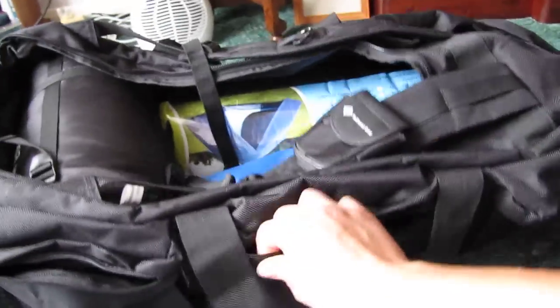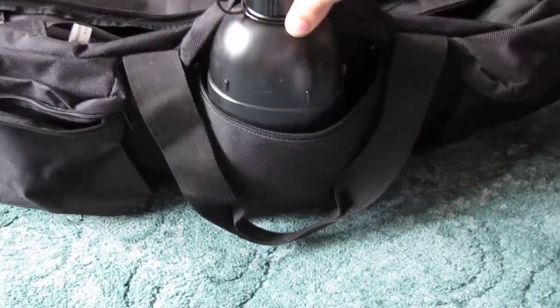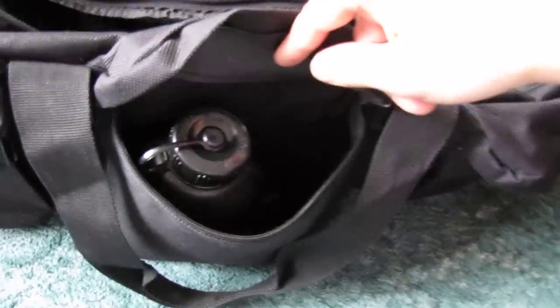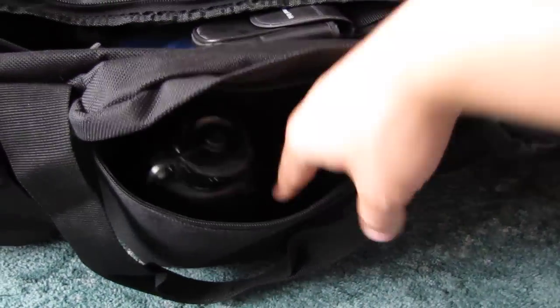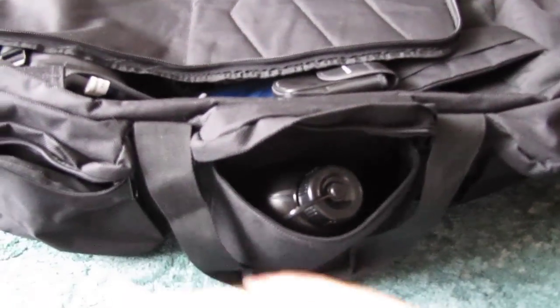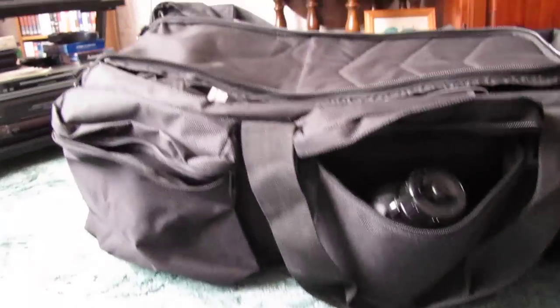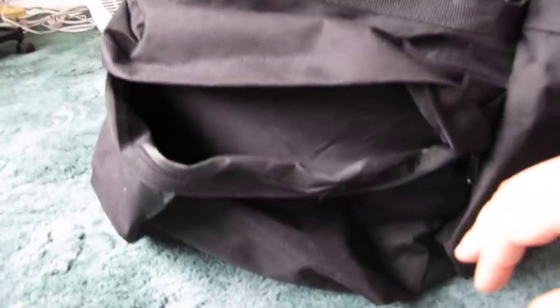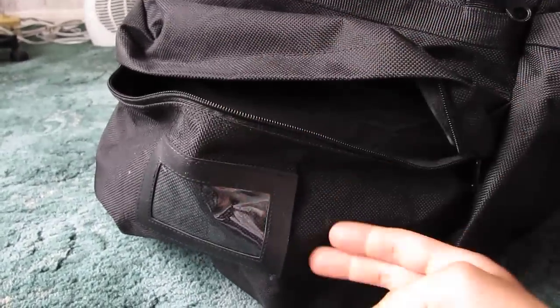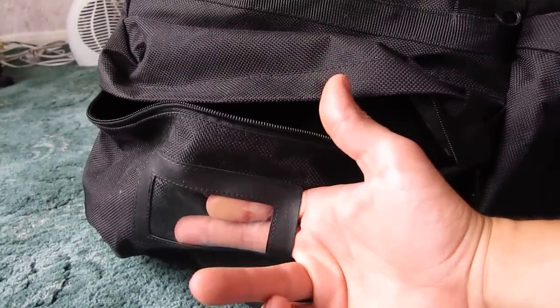As well as the hundred litre main compartment, there are five pockets on the outside which are also quite big. I've got a litre bottle in there and there's still quite a bit of room to spare — you could probably fit two litre bottles in there, so I'd say there's probably at least another 10 litres capacity in these outer pockets. There are three along this side here, and then on each end there's a slightly bigger pocket. On this end there's also a spot where you can put a card with your name and ID.